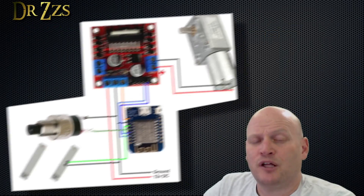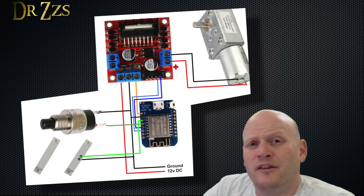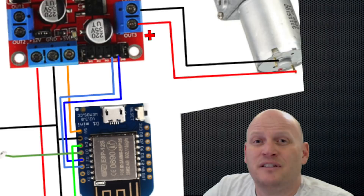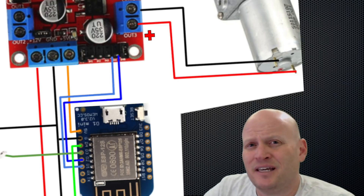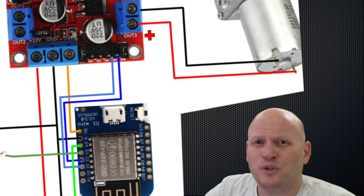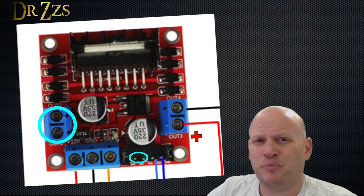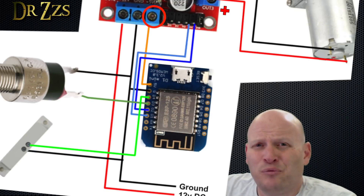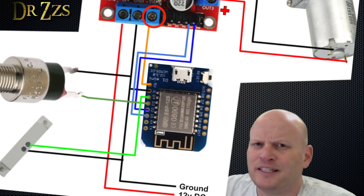The wiring for this whole thing looks like this. All the grounds have to connect, including one leg of the button and the reed switch. The other leg of the reed switch goes to D4 and the other leg of the button goes to D3. D1 and D2 go to IN3 and IN4 on the motor controller, because in this case I'm using the motor B connections, which are on the right-hand side of the motor controller. Pin IN1 and IN2 control motor A on the left-hand side, and pins 3 and 4 go to motor B on the right-hand side. There's a 5-volt output connector on the motor controller that you can use to power the D1 Mini. And that's about it for connections.